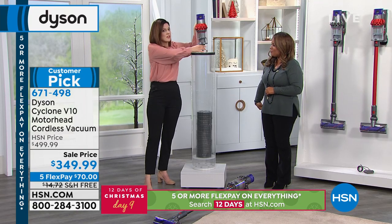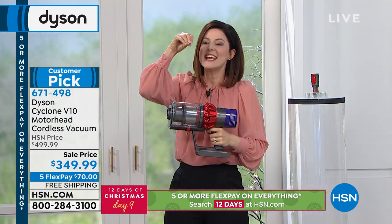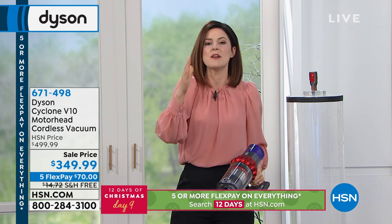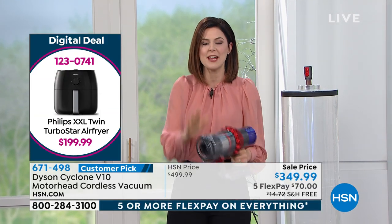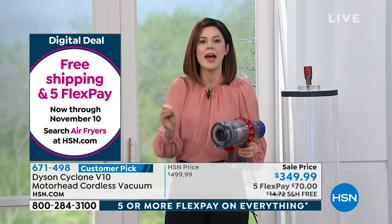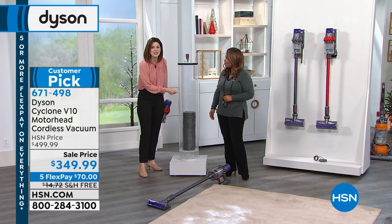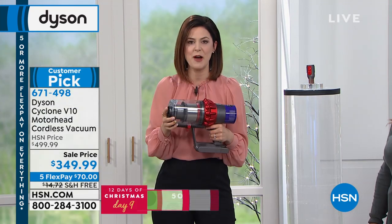So this is where I want to start. James Dyson has spent his career developing vacuums. This is the vacuum that led him to decide he is no longer developing any more corded vacuums. He believes he has developed the best of the best in corded, so now his focus is on cord-free.